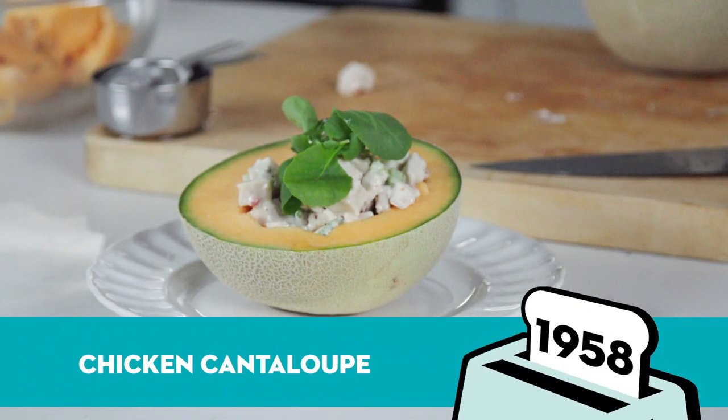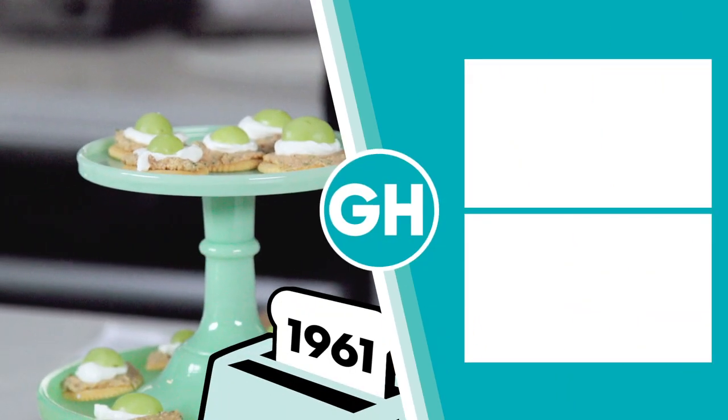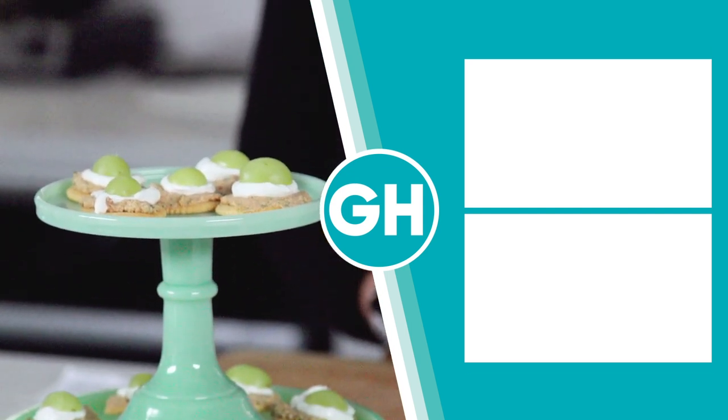Let me know what your favorite was in the comments below. Subscribe to GH, and comment below to let us know where you think we should go next time with that toaster time machine. Bye!